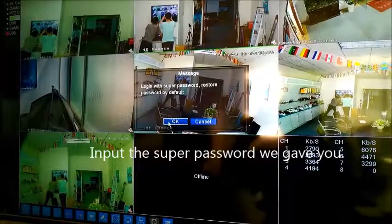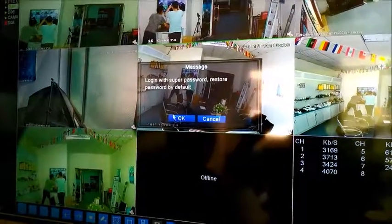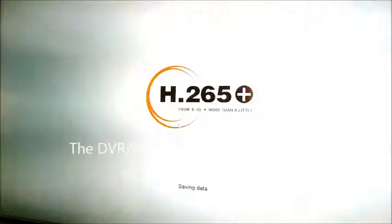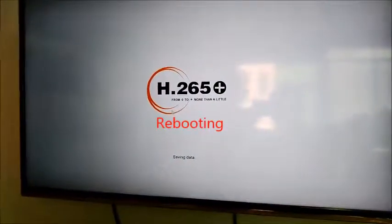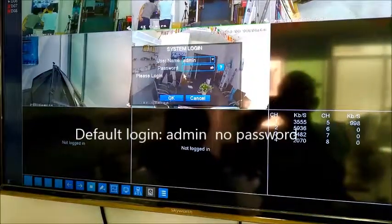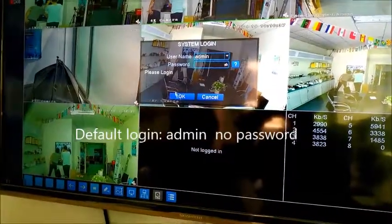Enter this super password. The recorder will be reset to factory default. The recorder will then reboot. After rebooting, the account will be restored to factory default.